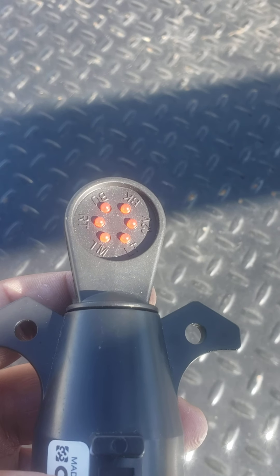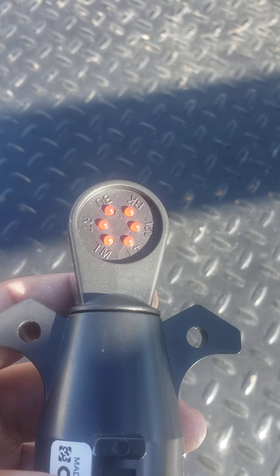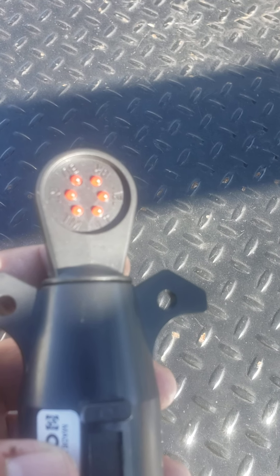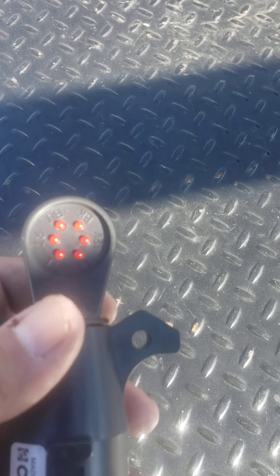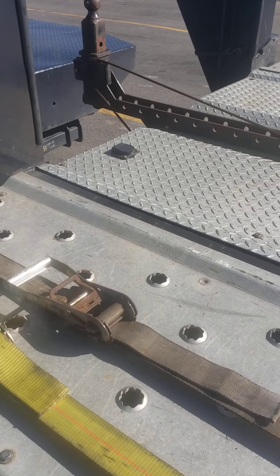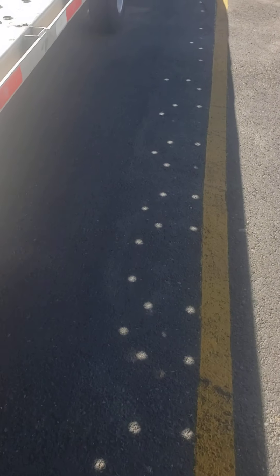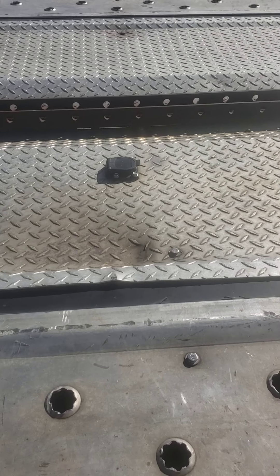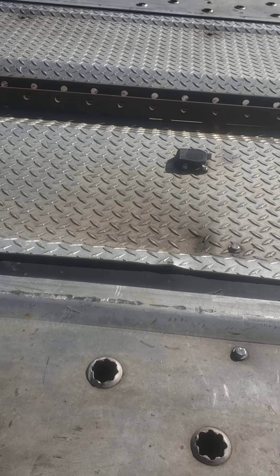There we go. You got trailer marker, right turn, back up, brake, your 12 volt — these will light up. Yesterday when I delivered — as y'all may or may not know — I got a front plug, and all that does is clearance lights for the front trailer and then the back trailer. This plug here has everything: left turn, right turn, brake, back up, 12 volt.